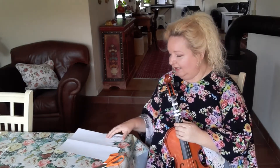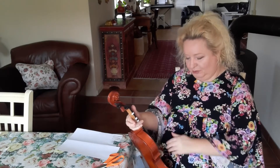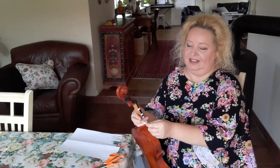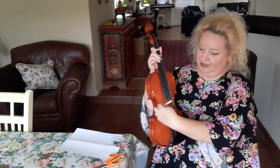I take one off here. Then with the violin, I hold it against my knee to support it. I take the sticker and just kind of slide it under the strings.